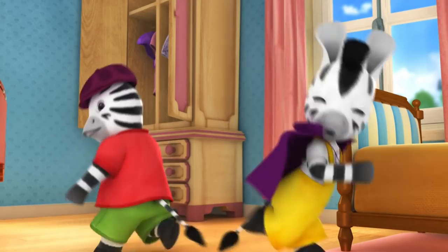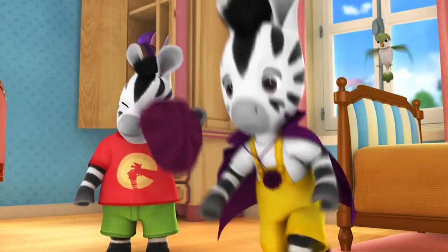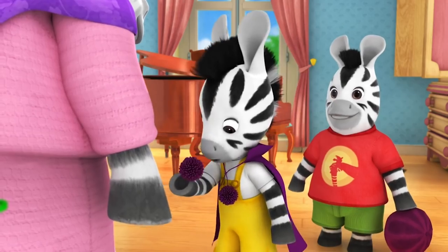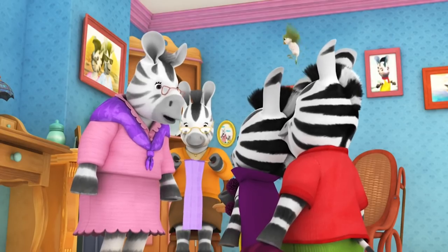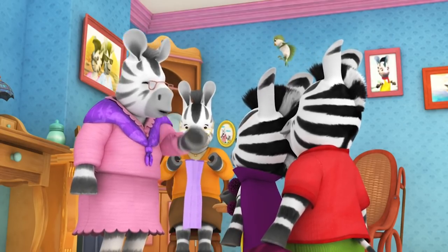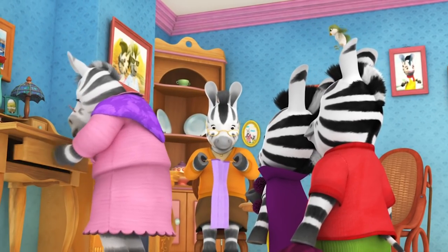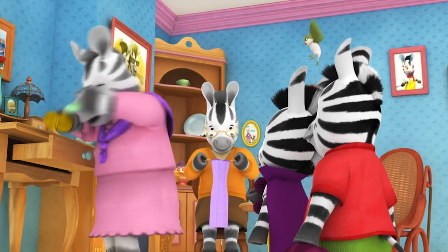Zoo and Zack apologize to Nana after being too rough. Nana says she'll have to sew the pom-pom back on her best cape. The children are fascinated by it — it's so soft and fluffy. Nana explains it's called a pom-pom, they're very easy to make, and asks if they'd like to try. They just need scissors, wool, and cardboard.